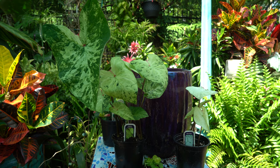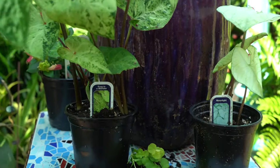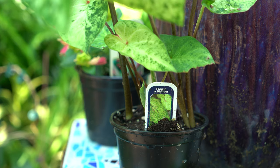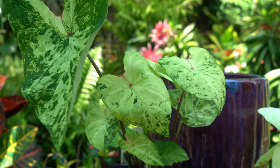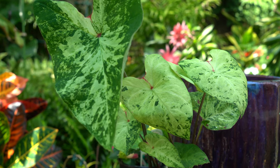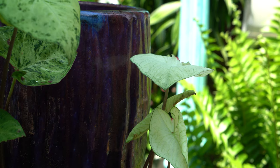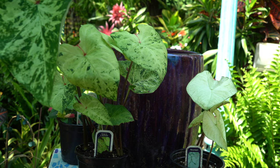If you started your caladiums inside or purchased them pre-potted, planting them out is not complicated. Here I have a caladium called 'Frog in a Blender' — pretty gross name but really cool foliage; it reminds me of a Colocasia 'Mojito' but more dramatic. Over here is caladium bicolor 'Moonlight,' which has white foliage with subtle veining. These are the only two named ones I have — the others are just assorted.